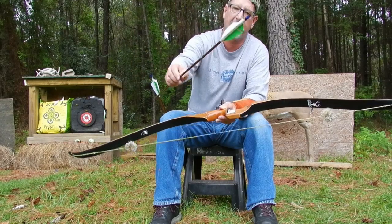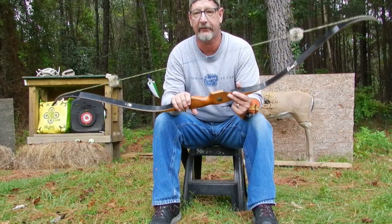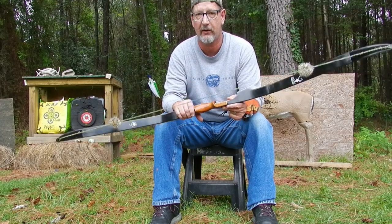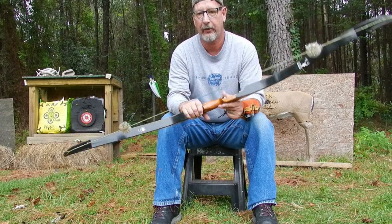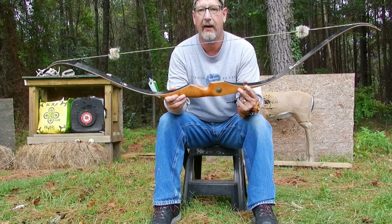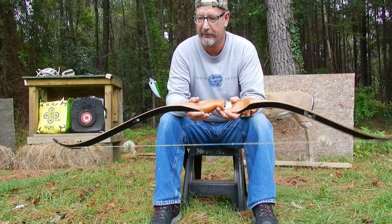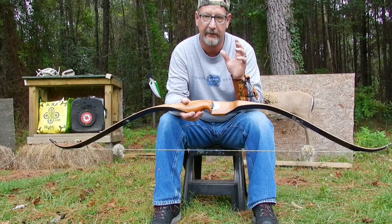Second: your stance, anchor point, and release must all be consistent. Use a three-point anchor and consistent release every time. If you're shooting from a tree stand, the only thing that changes is you bend at the waist — you don't bend the bow down; leave everything else the same and you'll hit the same point of aim. Third: you have to shoot with both eyes open. You cannot shoot with one eye closed. Your dominant eye must be driving, and both eyes must be open — whether you're shooting a bow, rifle, or pistol.